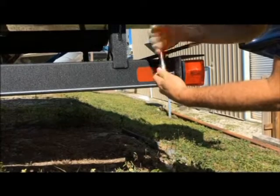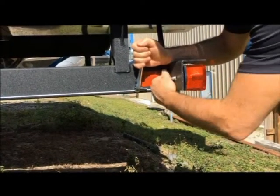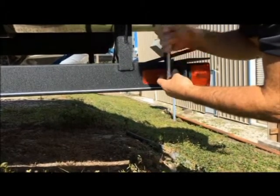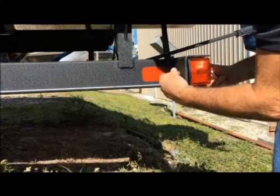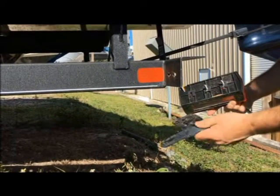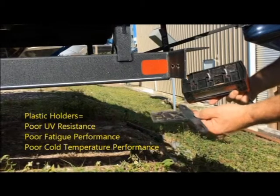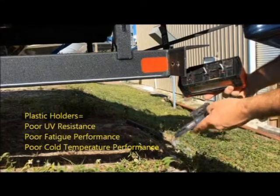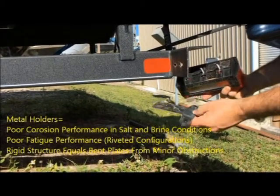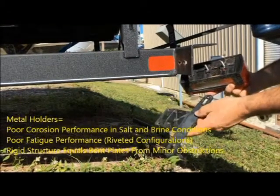We're going to start off by removing the nuts on our standard DOT lamp assembly. This is the product we recommend replacing — these plastic units don't work over time. If you trail a lot, these will eventually fail. Our experience traveling with our jet ski across multiple states is that after time these fail. They tend to degrade because they're not UV protected, and because they're plastic they don't do well in cold weather. So we're going to replace this with our product SurePlate.